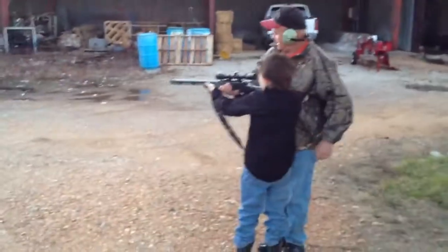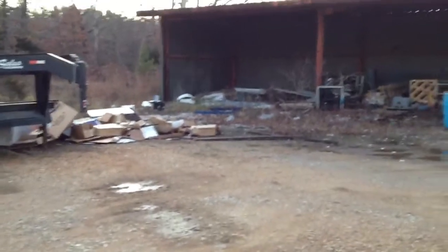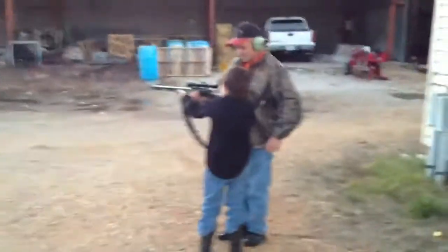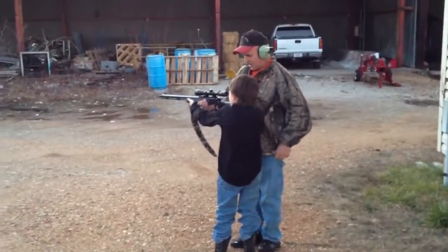Do you hold it right to your shoulder? Do you see the can? You've got the crosshairs on the can. Look at that scope. Do you see that X in there? Do you see the can? Are they on the can?